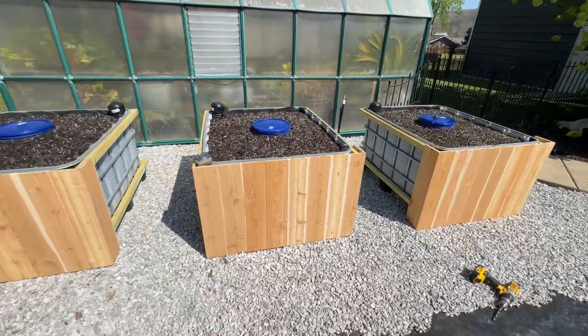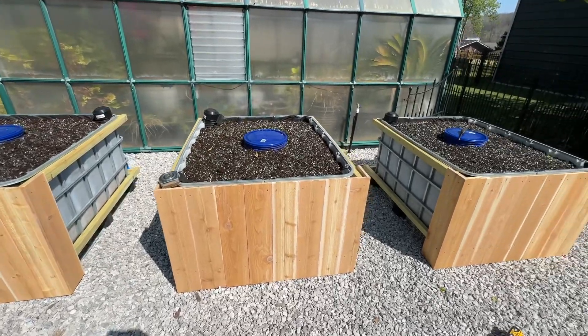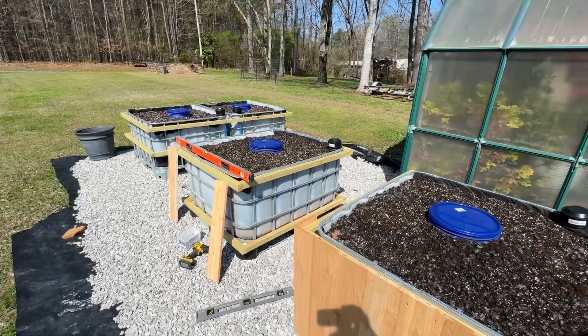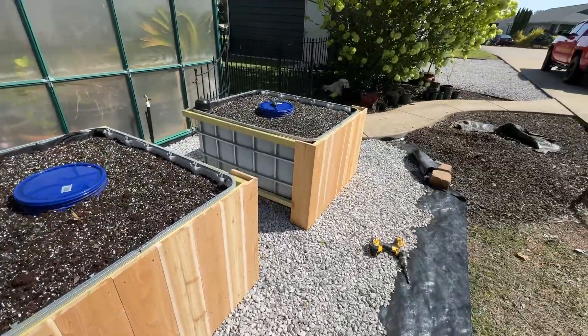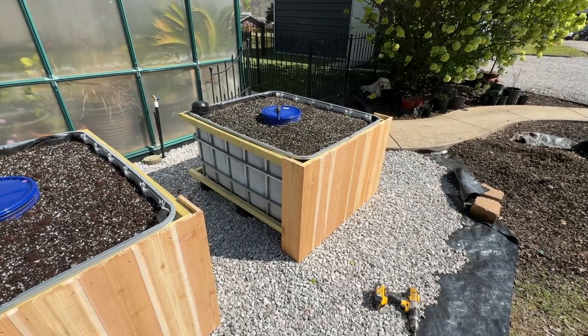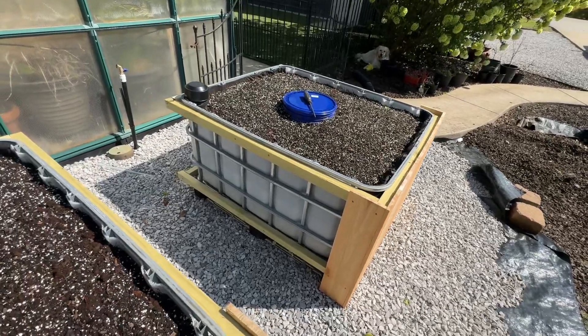Hey guys, quick video and update on the IBC tote wicking garden. I'm going to apologize for the wind, it's very windy today. I've got my soil in, got my worm composting buckets in. Today I'm actually wrapping with western cedar — I just wanted to show you guys how I'm doing it.